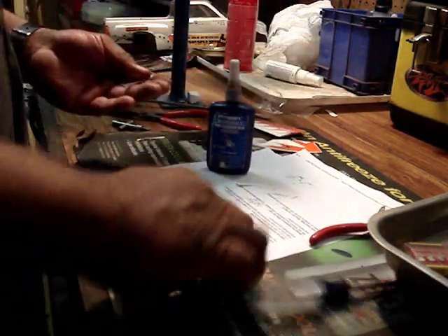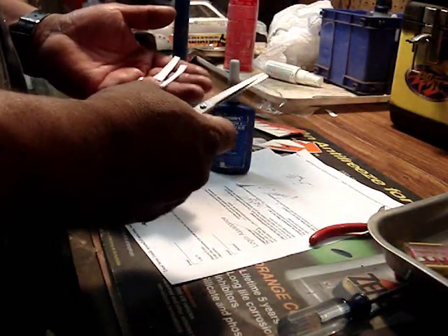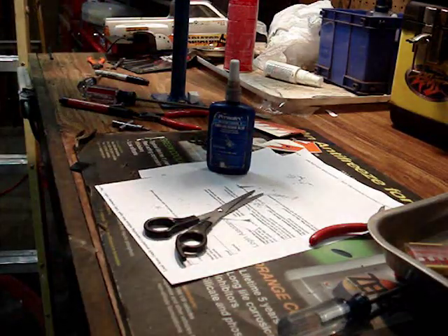Remember, you're going to need some blue Loctite and a piece of paper with some scissors. Let's do this.